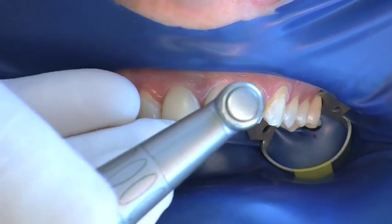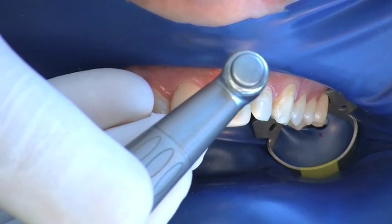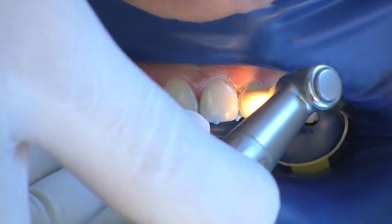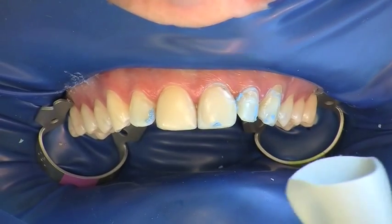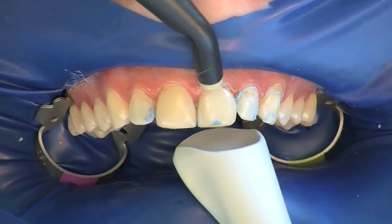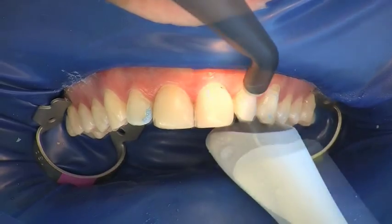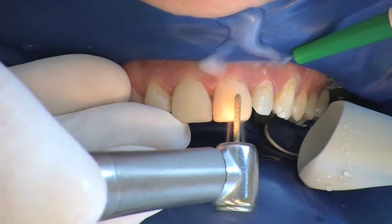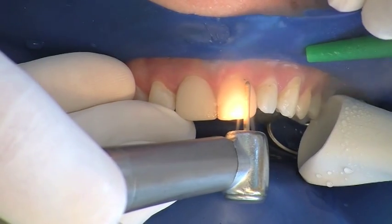The teeth are cleaned with toothpaste and polished with a rubber cap polishing tool to ensure optimum preparation. This is followed, if necessary, by a reduction of the surface of the teeth, removing as little dental hard tissue as possible.